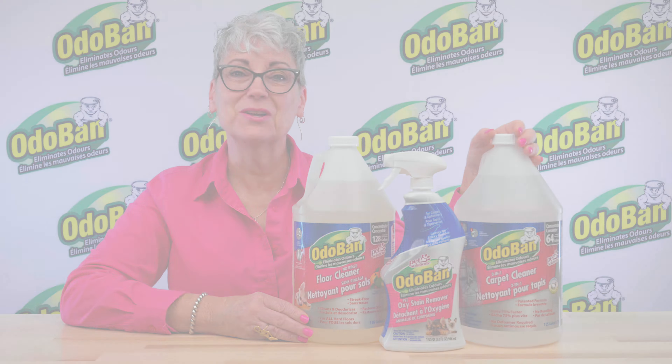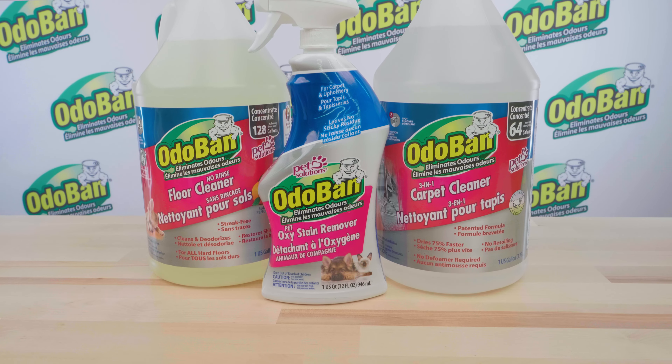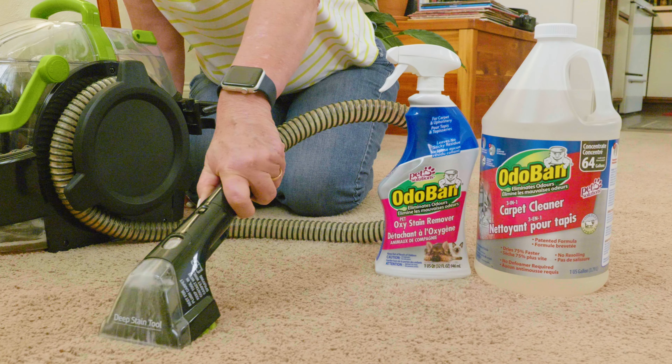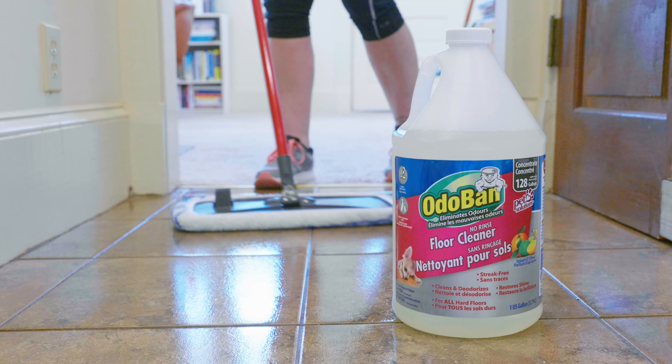Odoban's Floor Care products, including Odoban No-Rinse Floor Cleaner, Odoban 3-in-1 Carpet Cleaner, and Odoban Pet Oxy Stain Remover are ideal for maintaining beautiful, fresh, clean, and stain-free floors.